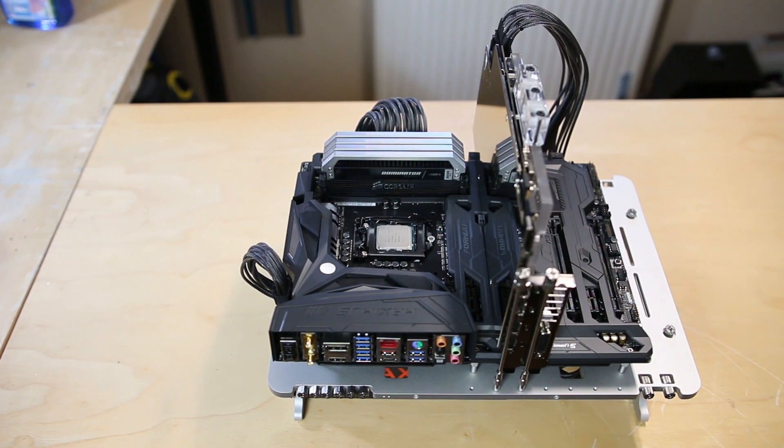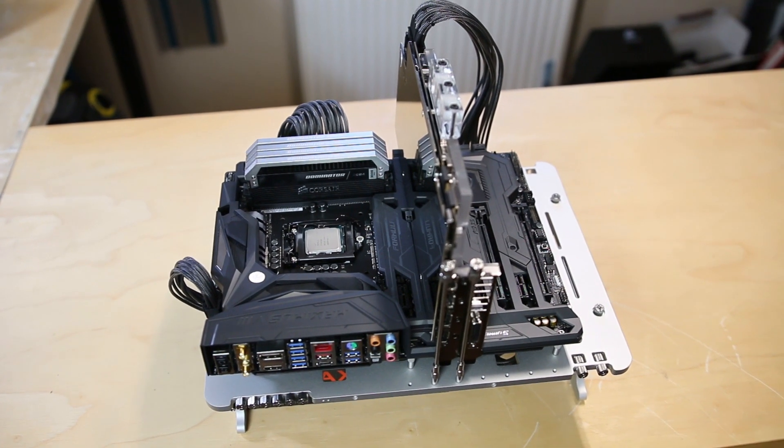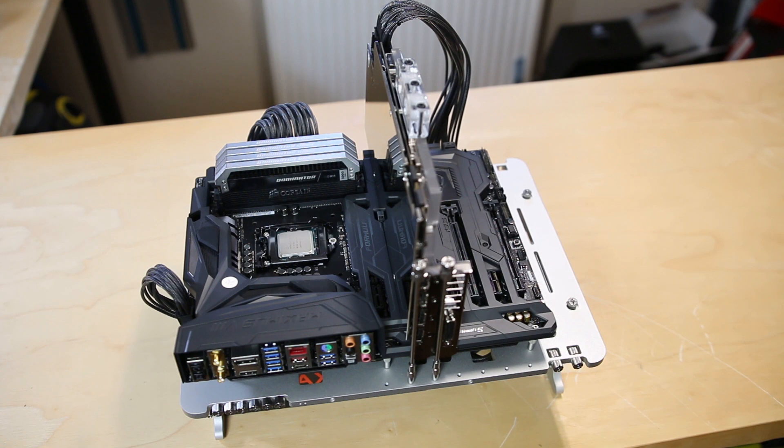A couple of points I'd like to bring up: it is quite easy to put together and only takes a couple of minutes, so I can understand why it's a very popular benching table for professionals. I absolutely love the finish and how compact it packs down. This would be great for when I'm modding PCs because I can test everything before putting them into the rig, and I can keep it mounted on the wall and pull it down whenever I need it.